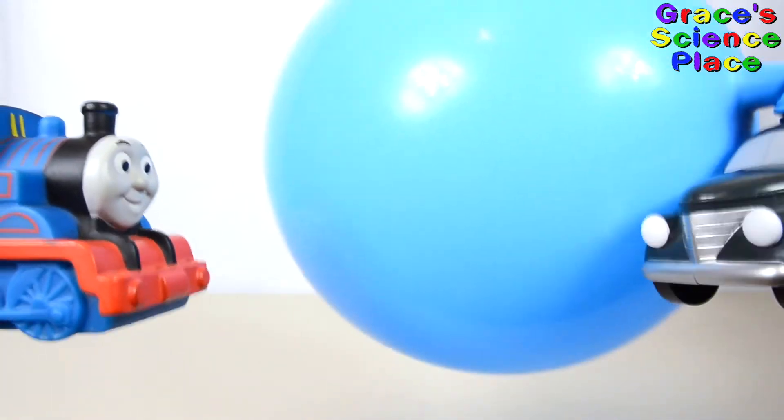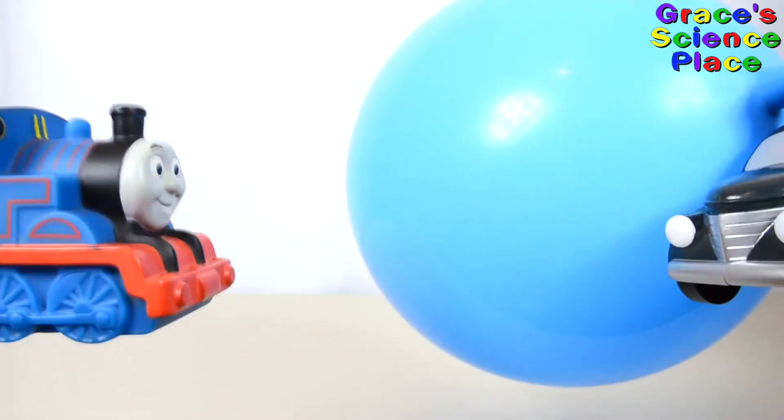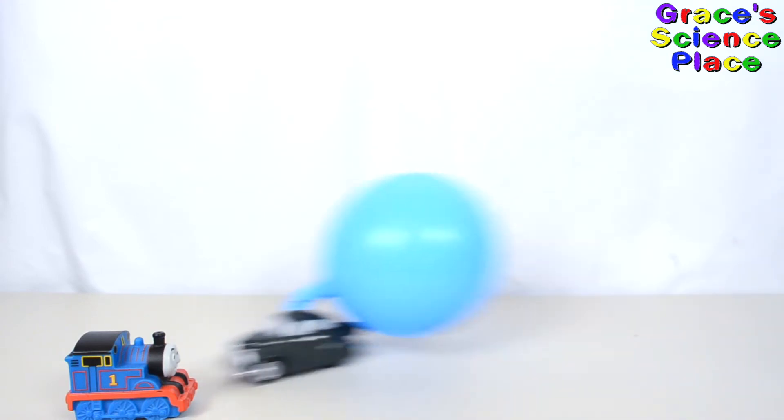I'm a balloon-powered car. I'm a steam-powered engine. Let's see how you work. The balloon's air escapes through the back of the car. The car has an equal and opposite reaction and moves the other way.